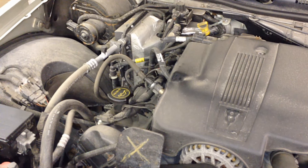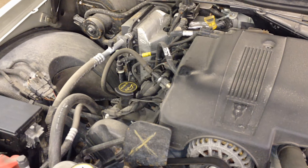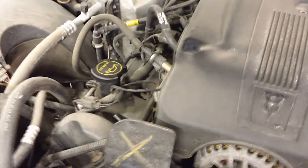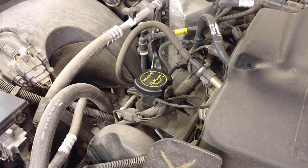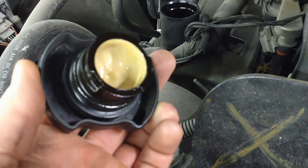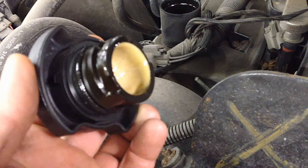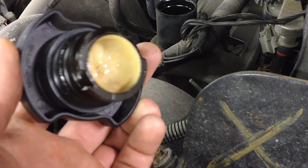We're starting with a 2005 Grand Marquis, and it's got a condition that most of you probably have and may notice and freak out about. Many of you may be going to do an oil change on your vehicle, especially after this harsh winter, and you pull your cap off and you notice this — it looks like vanilla pudding, maybe butterscotch. Do not eat it — it's very bad stuff.